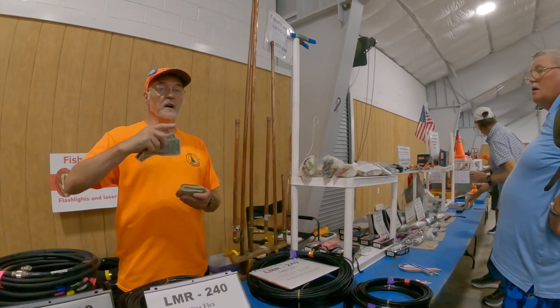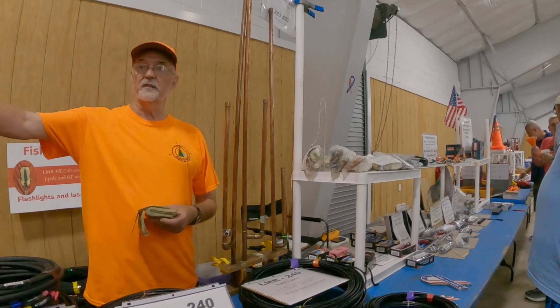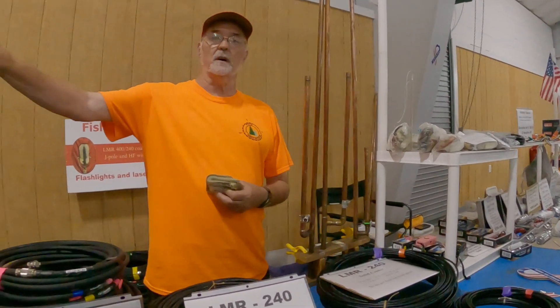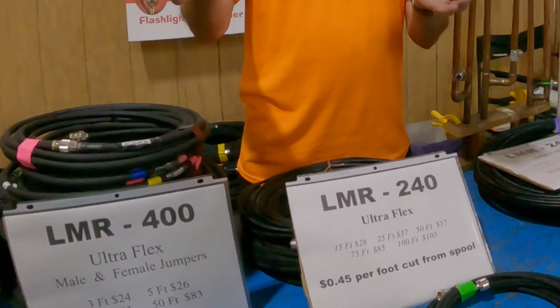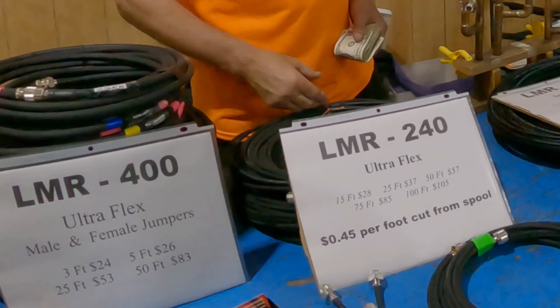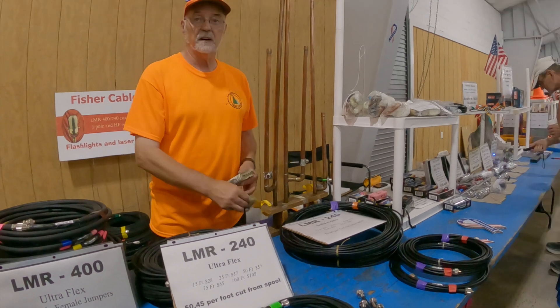There's no good way to answer that because I'm just going by the chart, and that chart's always based on 100 feet. You're not going to notice the difference between 15 and 25 feet. You're really not.